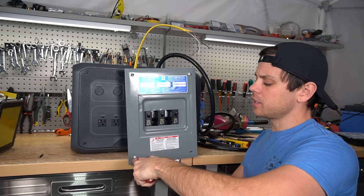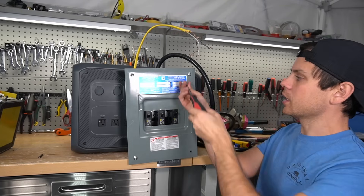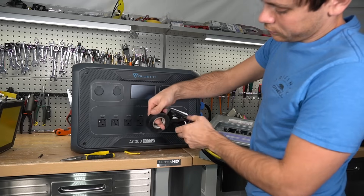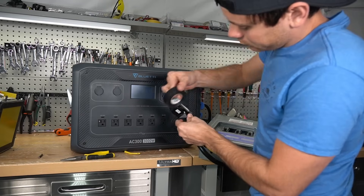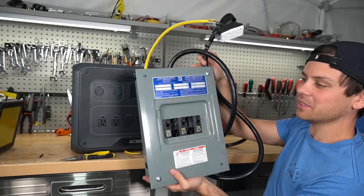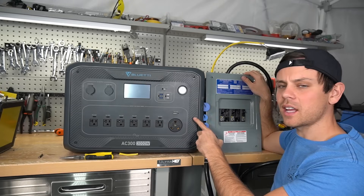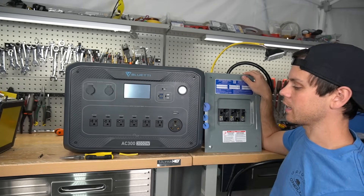Now we can replace the cover. You should watch some videos on code requirements for how to mount these properly, especially if it's going into a cabin. And now we can plug this into any of these solar generators and run some loads. This one doesn't have a battery, so let's go to the other side of the shop and test this out.